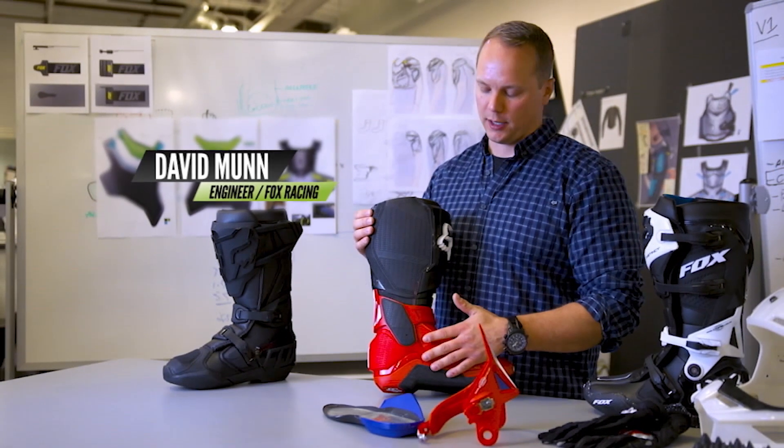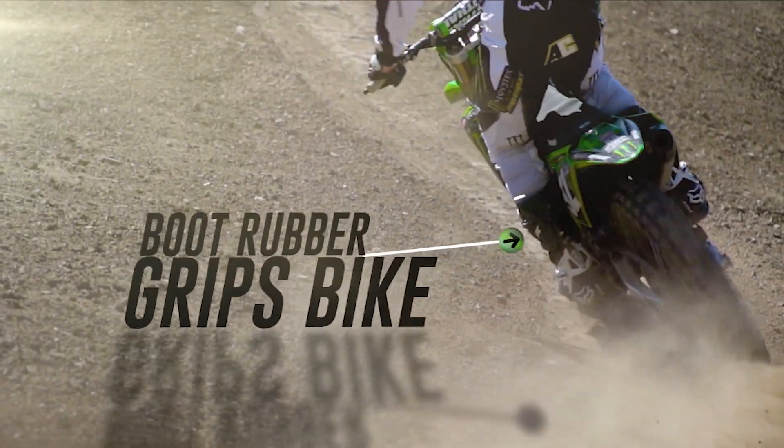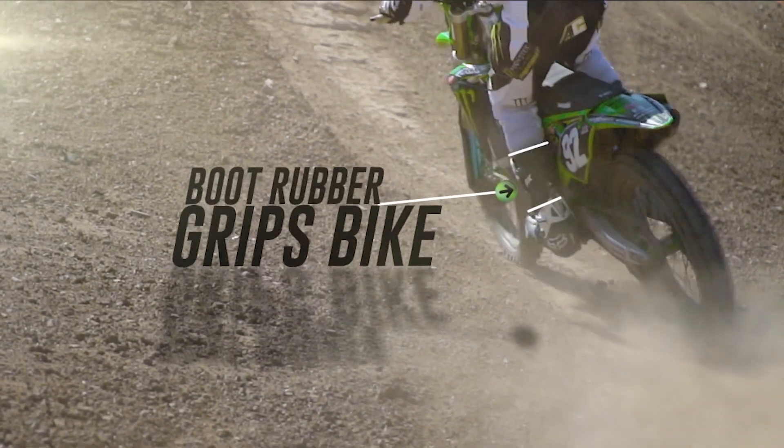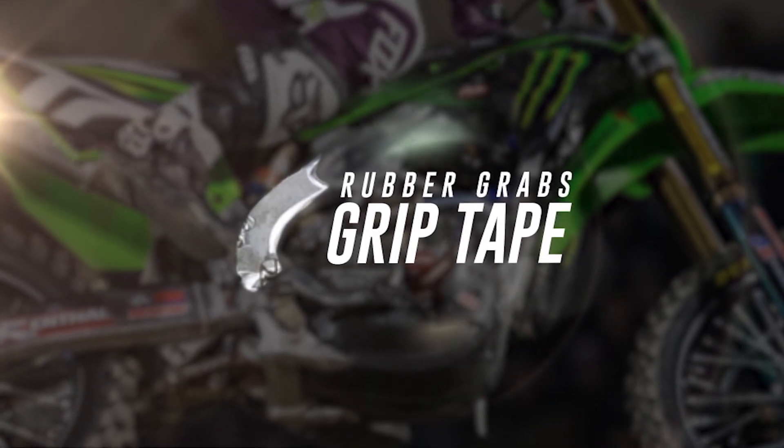The medial side of the boot needs to be very flat — it gives the rider a really connected feel to the bike. One thing we have is Duratac rubber. It's not just regular rubber; it's a hybrid rubber that we've developed, and it works really well to hold the rider to the bike.